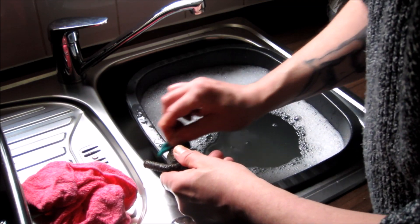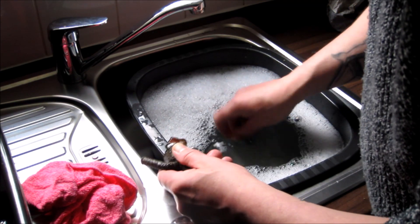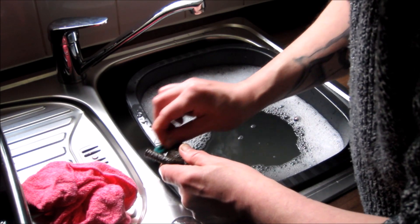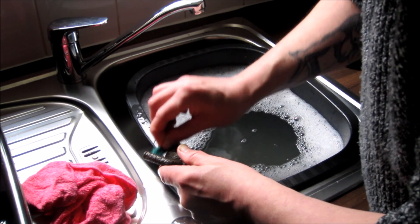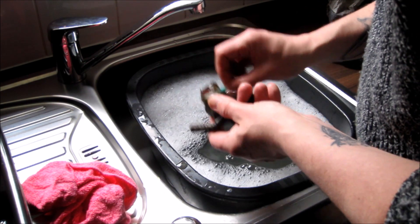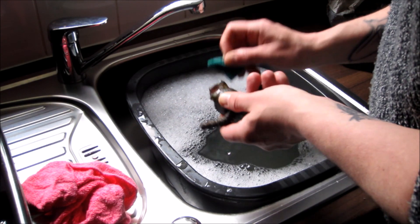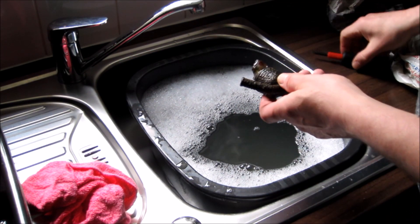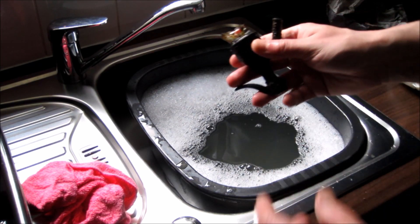One of the big factors that we have for beach detecting is that things like big storms will actually move things around on the beach, disturb things that have been maybe buried for quite a long time.